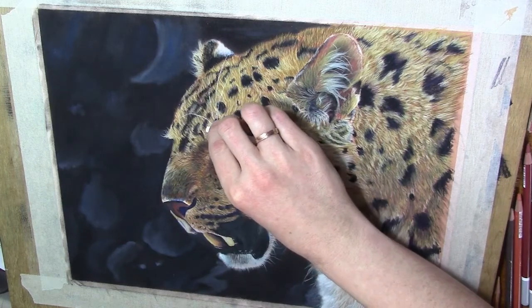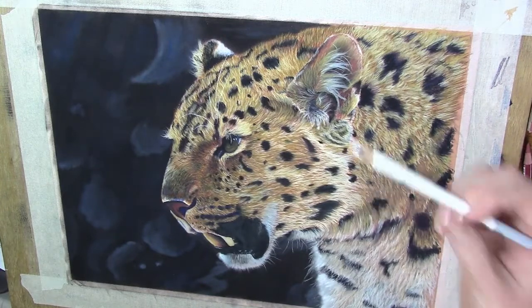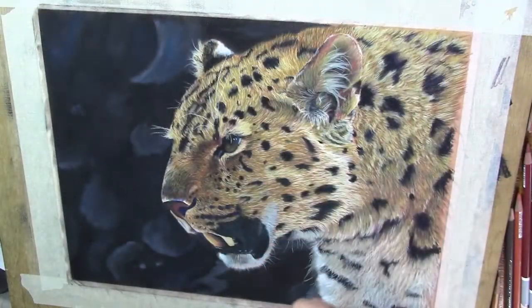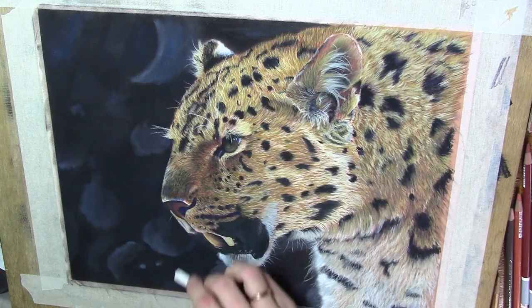Also, just make the strokes curved - don't use too many straight lines, because most of the time those hairs are not straight. They are slightly curved or quite a bit curved, like on the left side of this eye. The whiskers will be curved as well.